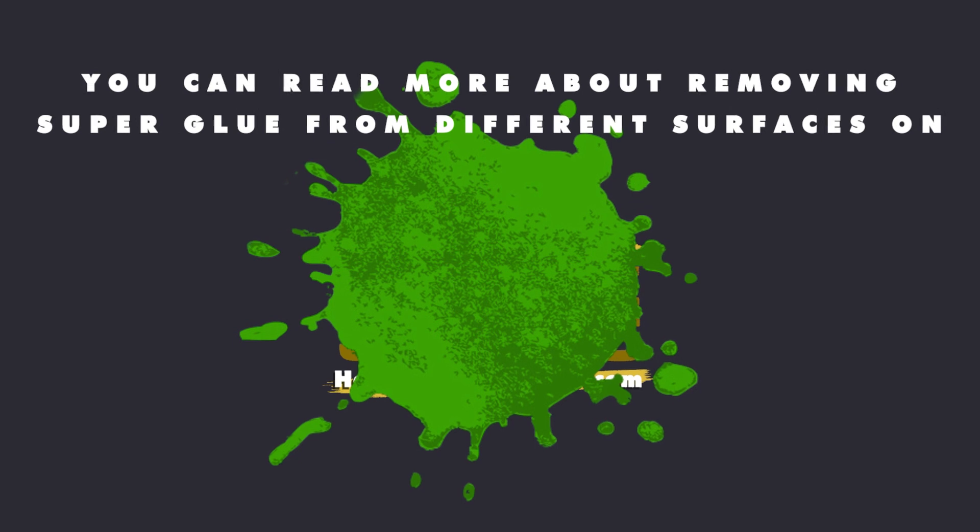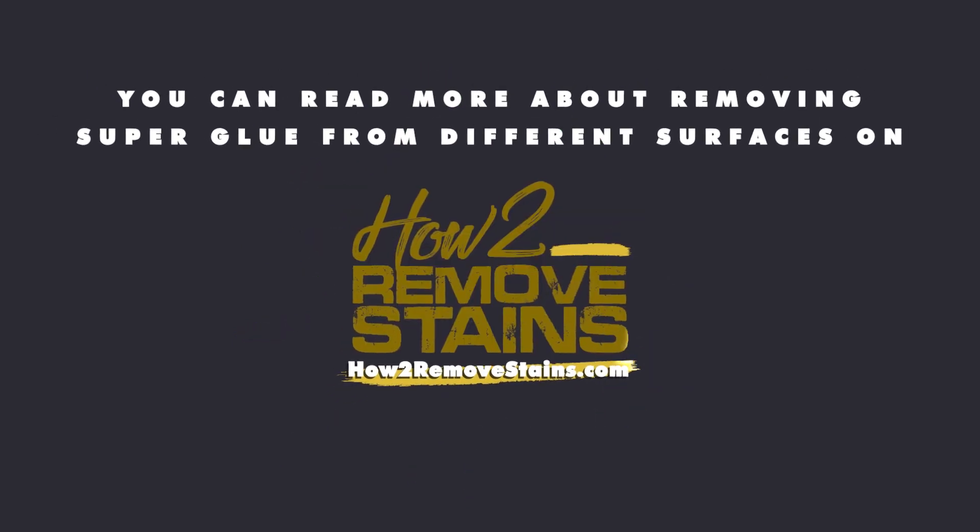You can read more about removing superglue from different surfaces on HowToRemoveStains.com.